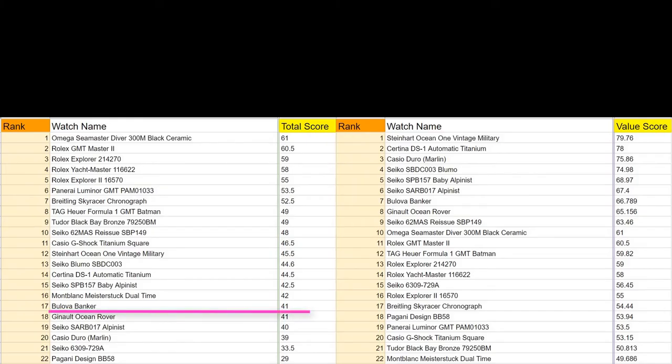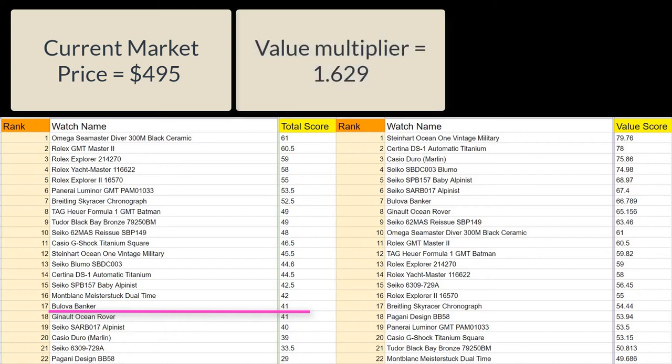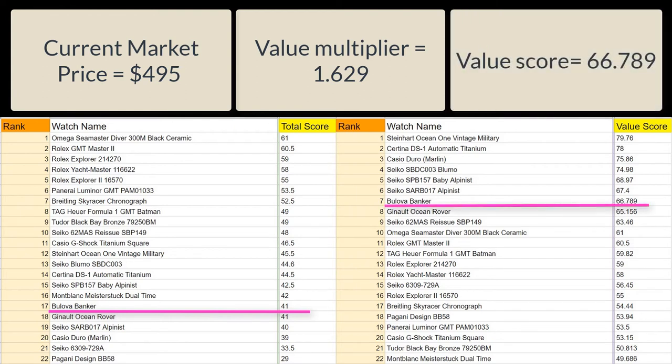The Bulova Banker is still in production and is going for around $995 USD. In the three weeks I've had it, I've only seen it once on the used market at $495 — I'll use that price since I don't think I'll get another data point for comparison. The calculations bring the value multiplier to 1.629, and the value score is therefore 66.789, slotting in under a trio of Seiko watches. Pretty good company, Bulova.